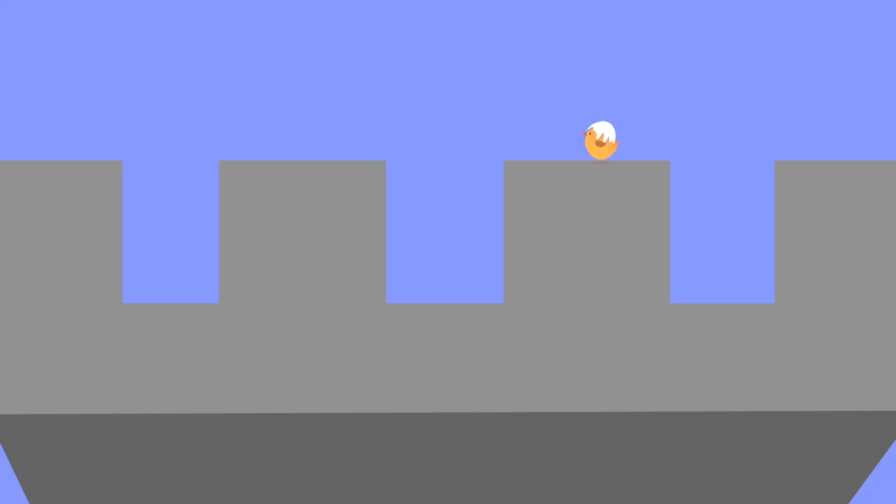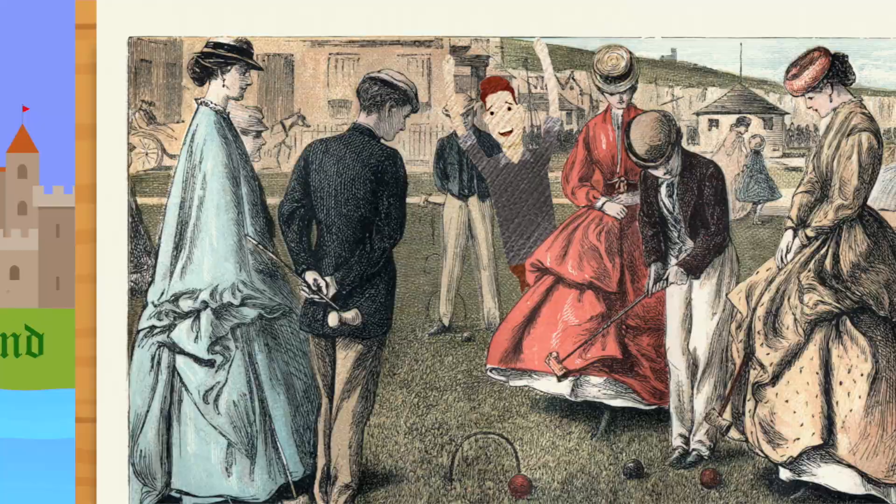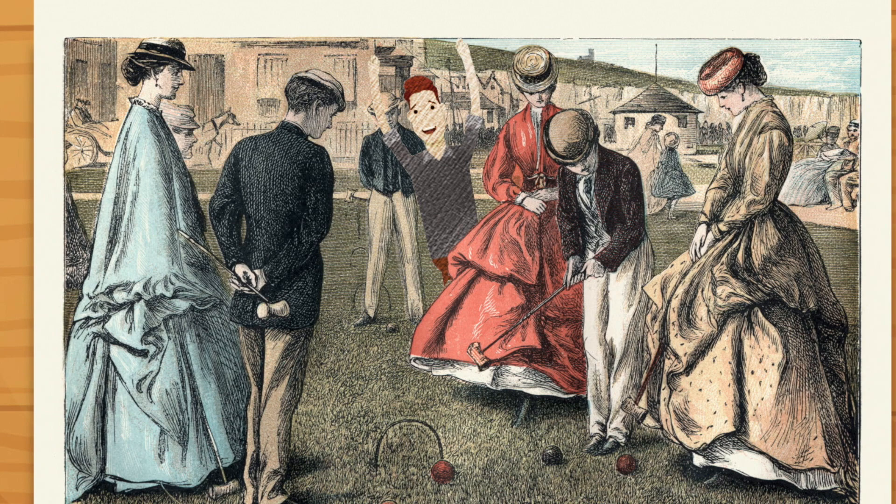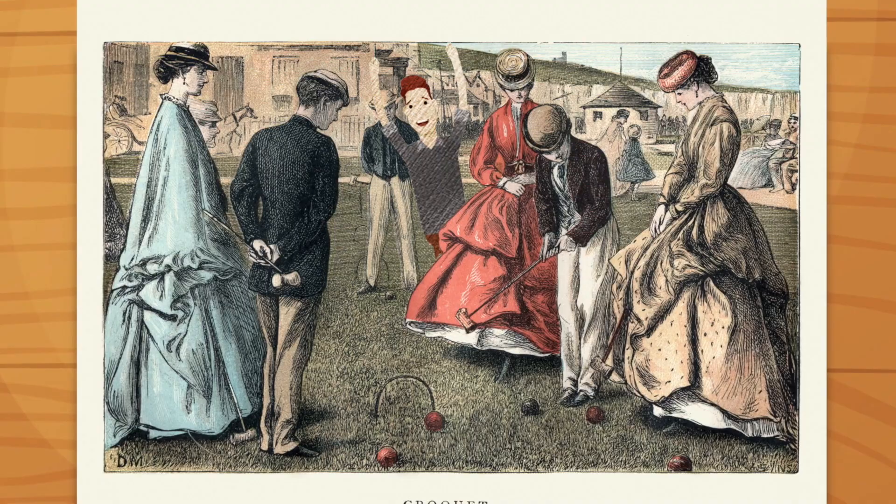Croquet is thought to originate from France sometime in the 13th century and was played by French farm workers. The game was later introduced to England sometime in the 1800s, where it grew in popularity amongst wealthier British people. The game of croquet can be played and enjoyed by people of all ages.